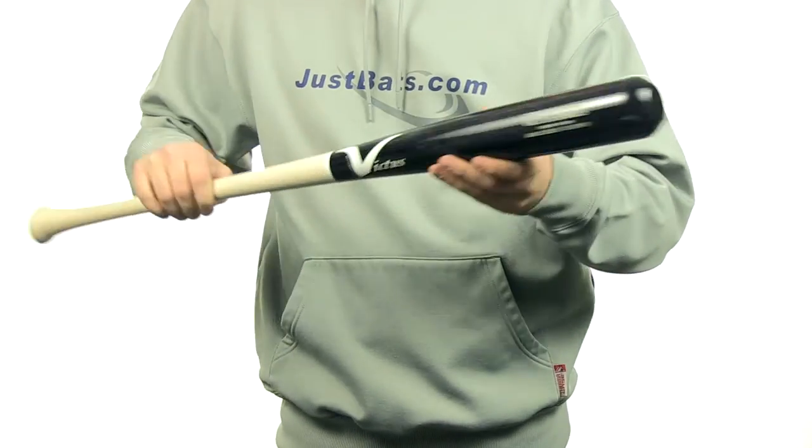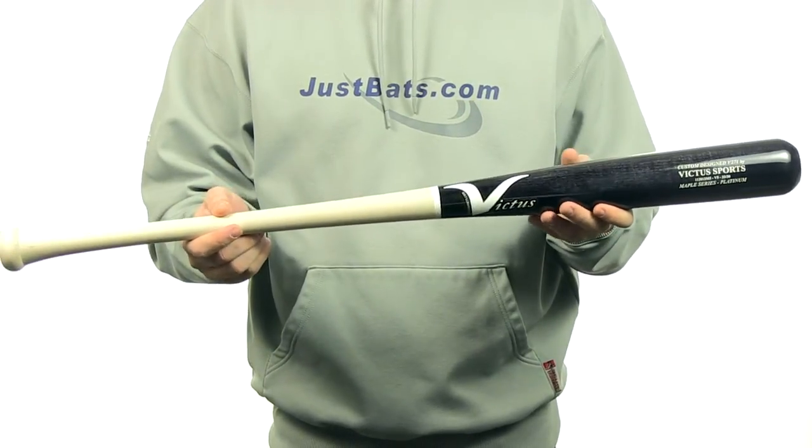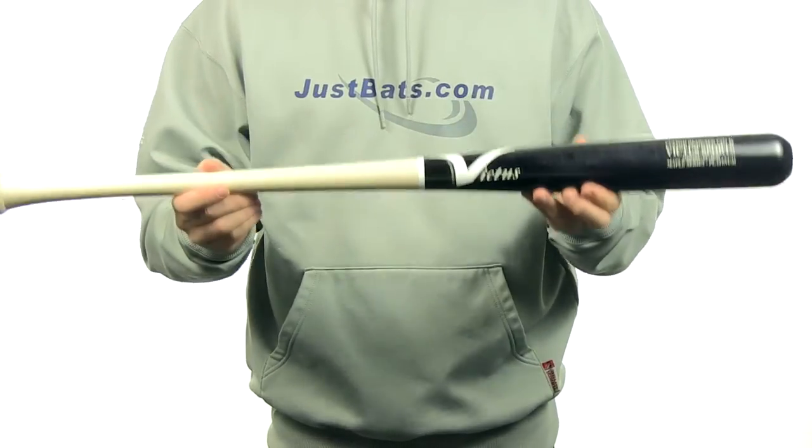It also comes with a cupped end, so it's going to have a really nice balanced swing weight. It's handcrafted right here in the USA and has an ink dot, so you know it is MLB quality. It comes with free shipping — you can get yours today at JustBats.com. Just don't forget, from click to hit.